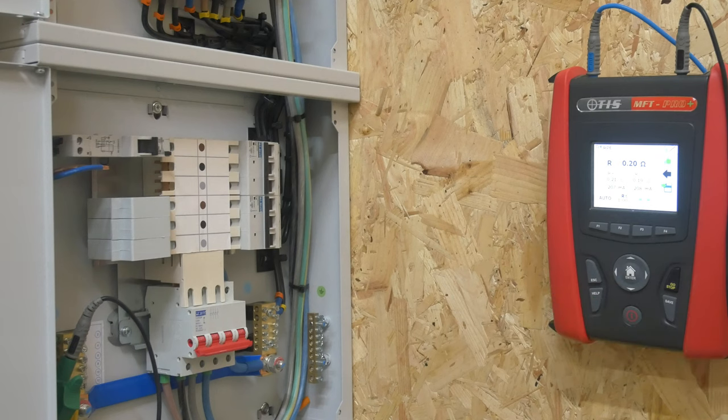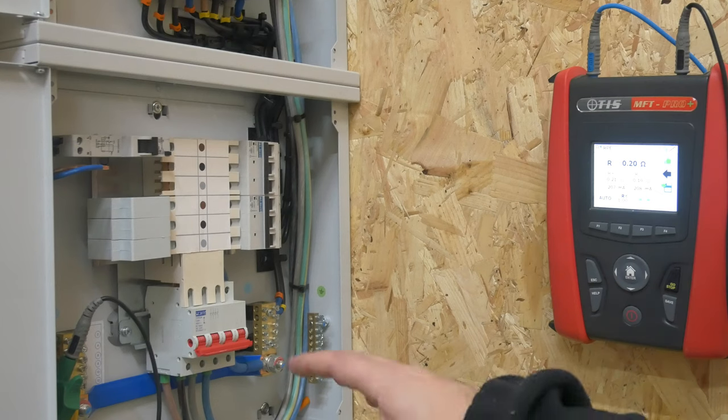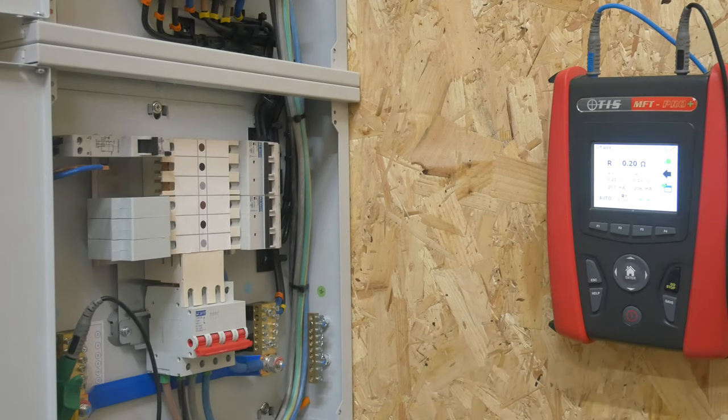So I know now in terms of a dead test from the point of view of continuity, we're okay. We've got the CPC straight down here and it's not appearing to be connected to any of the line conductors, and the same in reverse and between each other. So they're all testing clear and that means we're in a safe position to now approach the second dead test — which is actually a live test as well in my opinion — and that's the insulation resistance test.